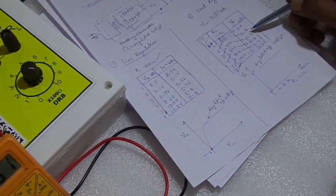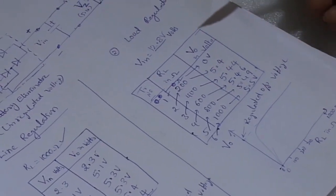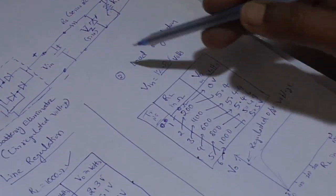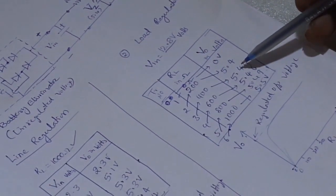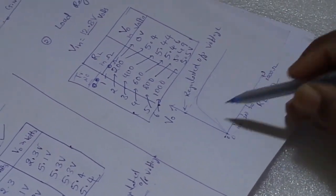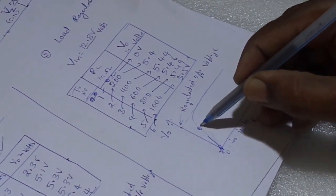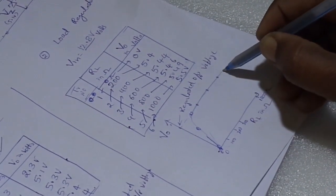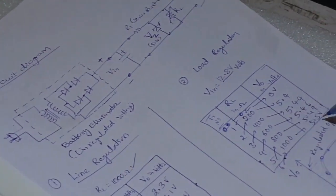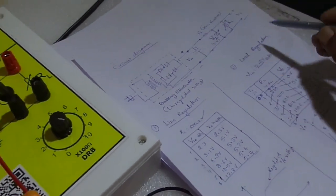In this case also we observe that the change in output voltage is very small after a certain minimum load resistance. In an unregulated power supply the output voltage would vary largely with load resistance, but because of voltage regulation the output voltage is nearly constant even as RL changes. Plotting a graph of RL versus output voltage gives an almost flat slope, confirming load regulation at approximately 5.5 volts output. Line regulation is also verified at 5.4 to 5.5 volts. This completes the study of regulated power supply using the Zener diode.